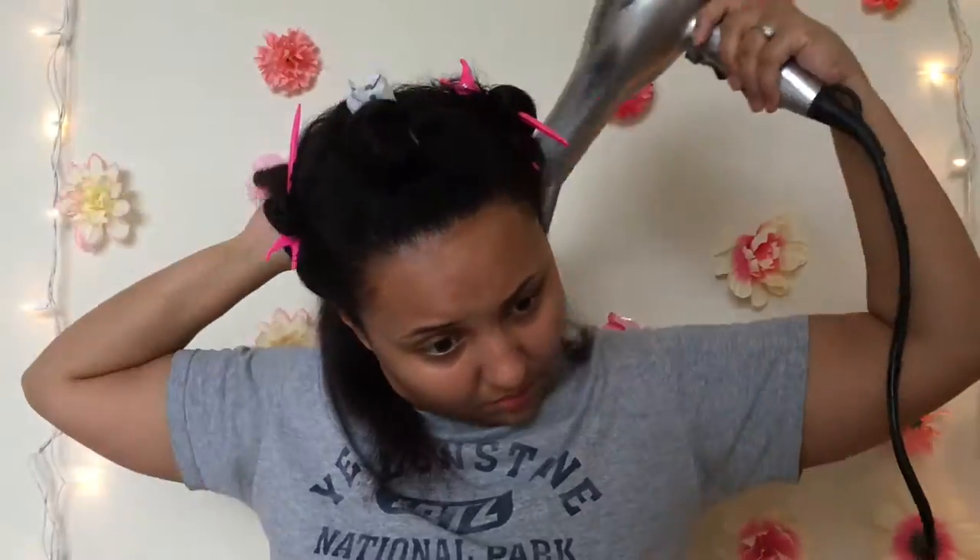Now I'm just going to go through each section with that large round brush, pulling some tension onto it, just to make it a little easier for when I go in and actually flat iron it. I try not to blow dry it entirely too much because I know that I'm going to go back in right behind it with some thermal heat.